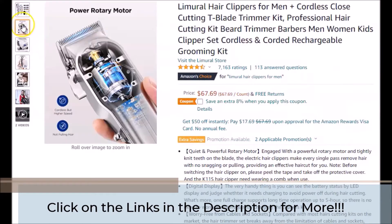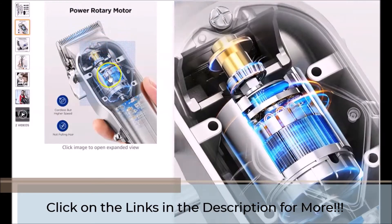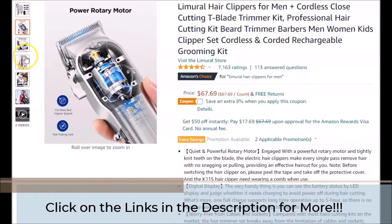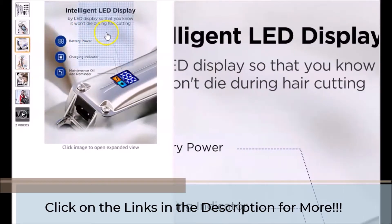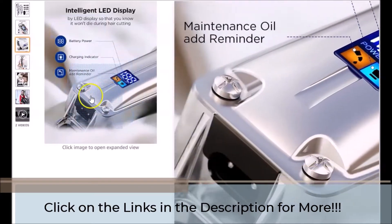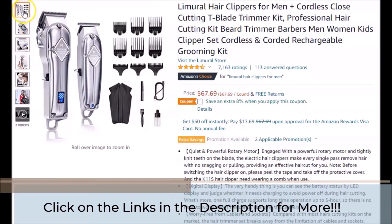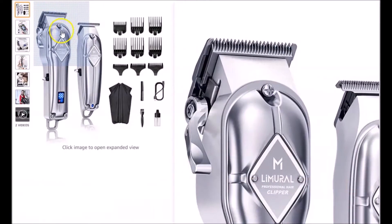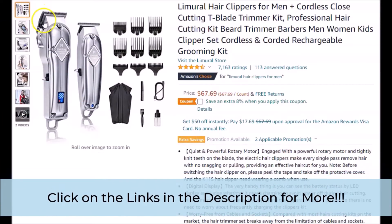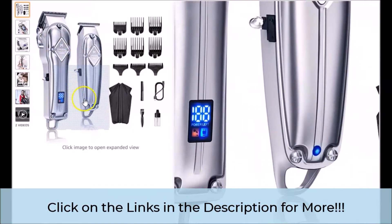There are links provided in the description of this video that will take you to the official page that you see on your screen. If at any time you would like to visit the official page for yourself and take a look at the information more in depth, or just follow along, click on the links provided below. Now, there is much information on the page that you see on your screen. In this brief video, we will go over and touch on the points and portions of the page that we feel will be of most interest to you.